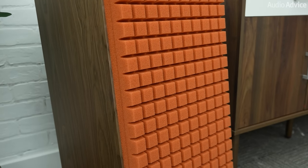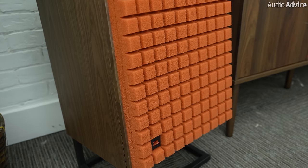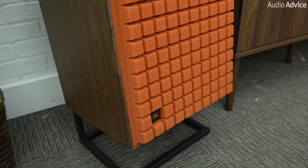You can choose the black grille for a vintage, understated look, or get the orange or the blue grille if you want your speakers to stand out and be the focal point in your room. These are stand mount speakers, requiring them to be elevated off the floor for the best performance.